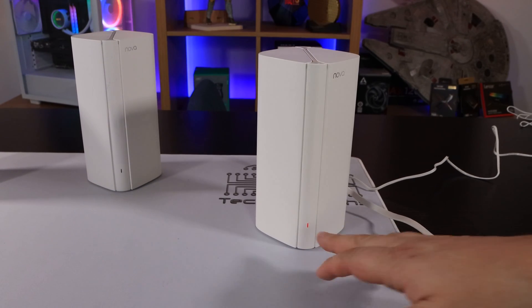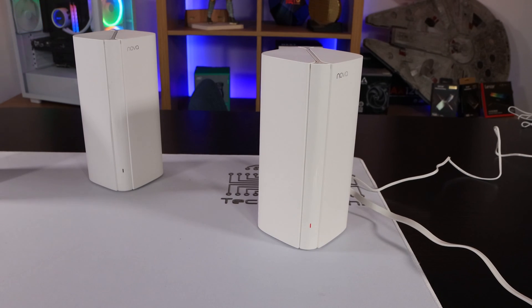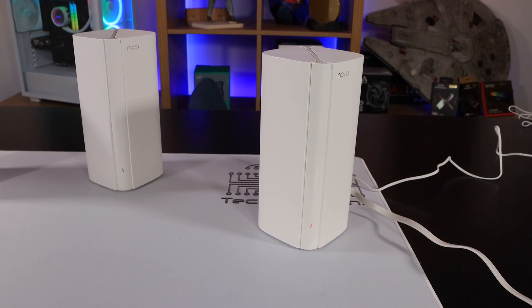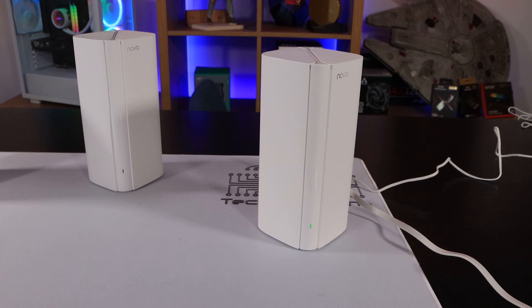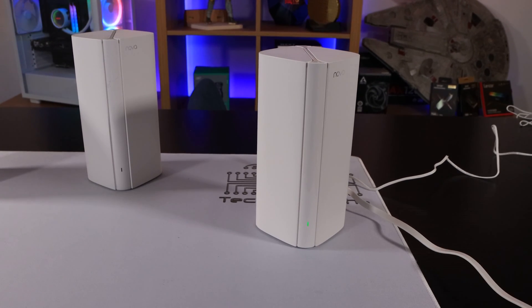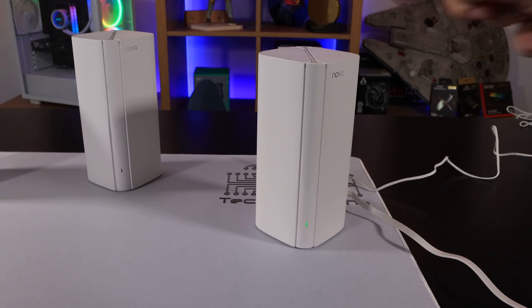Now we have to wait for the light on the bottom, which is currently red, to change. It will change to a green colour when it's ready, blinking green to indicate it's all set up. There we go — that didn't take too long. It's now gone green, which means this node is actually set up.